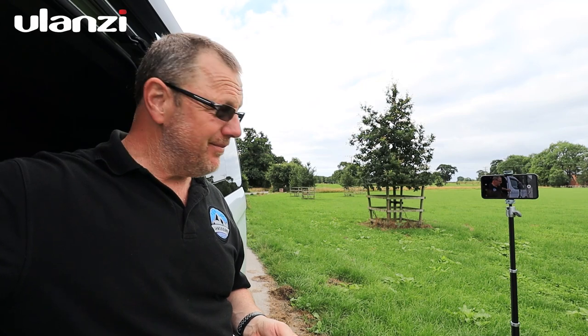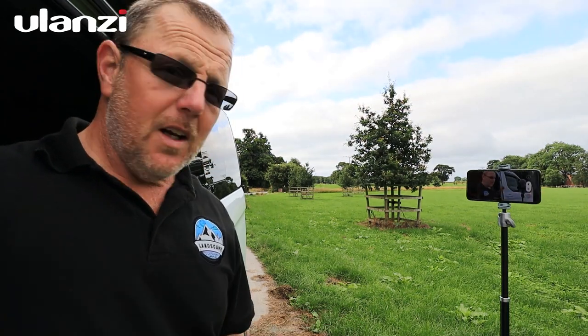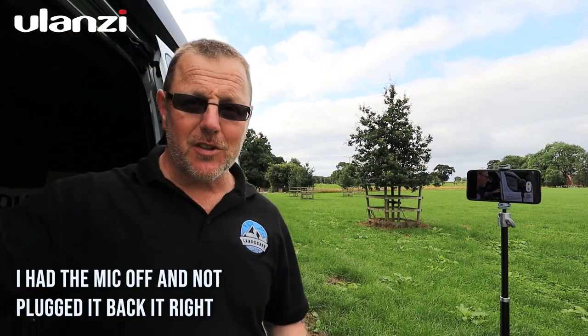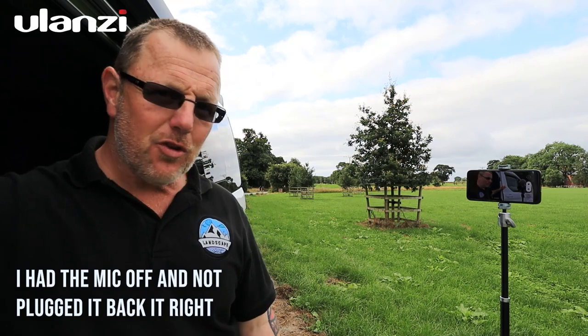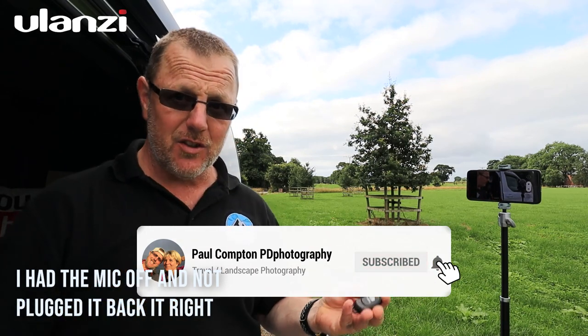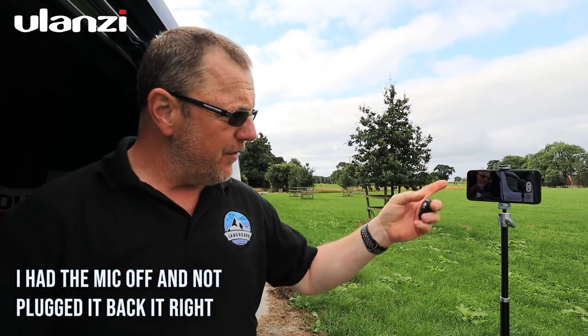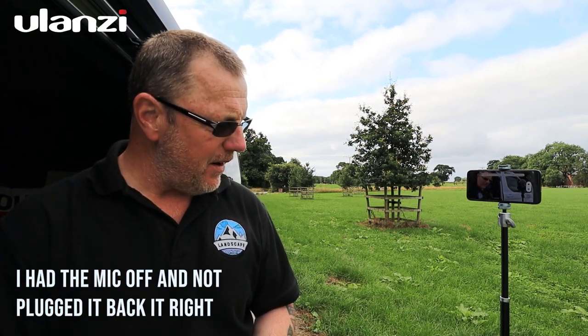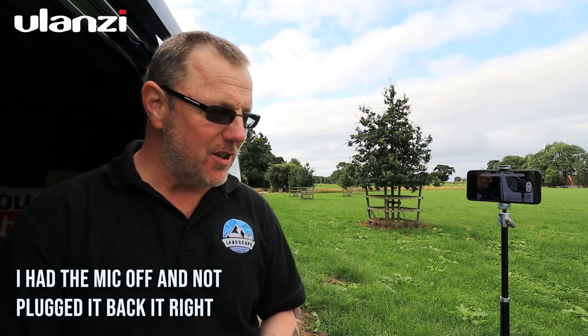So thank you for watching. It's a cracking little tripod from Ulanzi — a really nice tiny gadget. If you want to do a bit of vlogging, this is definitely the thing, with the remote control, phone mount, recording and selfies. I'll probably keep this one and also try it with a GoPro, since you can pair the remote to a GoPro via the phone app too.